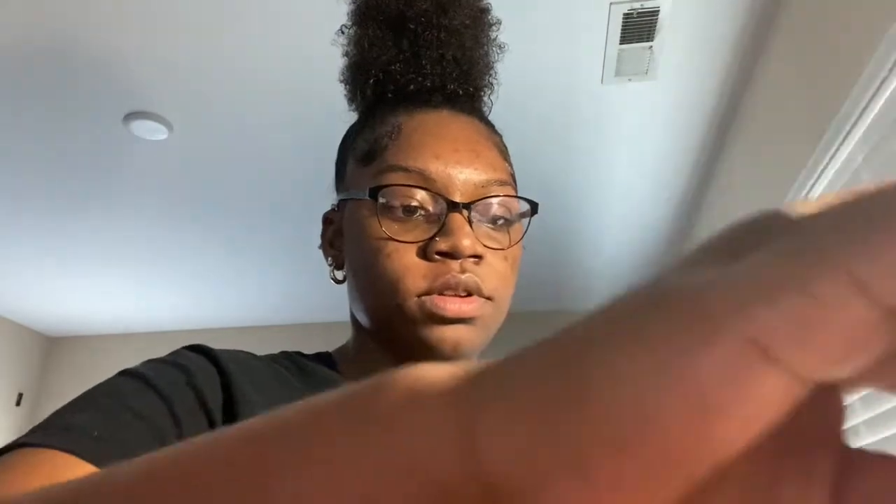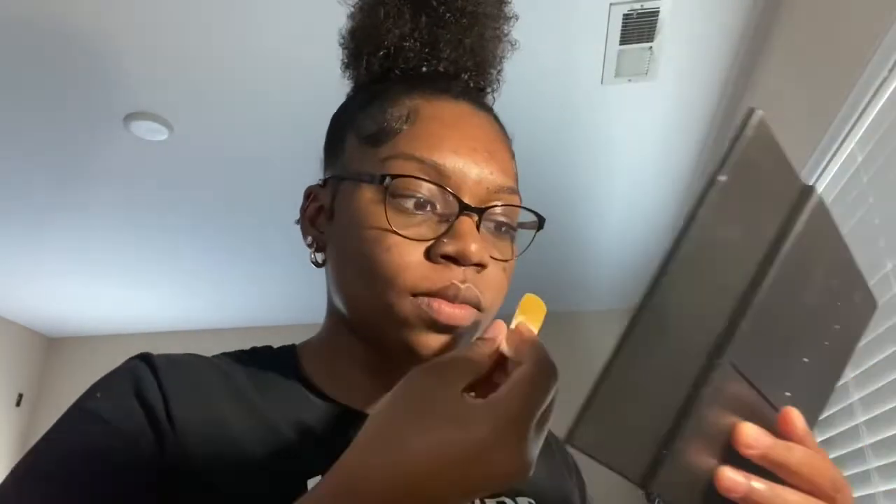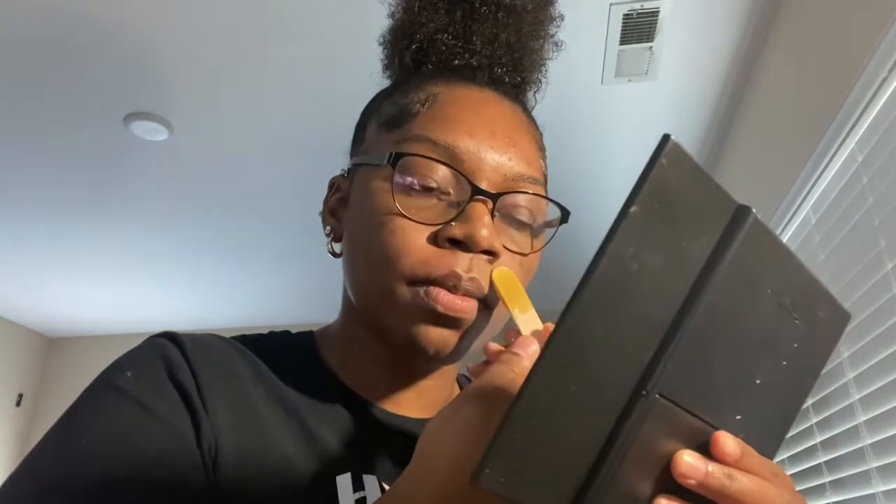It definitely looks great, it definitely took. This side I haven't done yet. I'm about to do the other side and then I'm gonna do the middle.